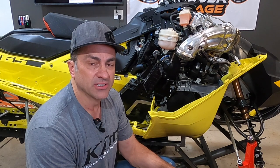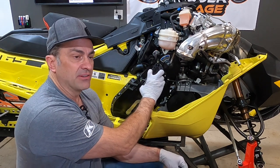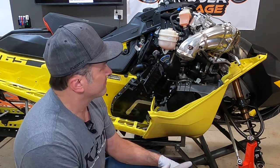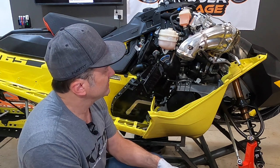Hey everyone, welcome to Mountain Sledder Garage. This segment we're going to be working on this Ski-Doo 850 Turbo, showing you how to pull the chain case off, how to adjust the chain, and what to look for while you're in there. We've already pulled the hood off — we have another video for that. It's a little bit different on the turbo sled than it is the regular normally aspirated 850s.